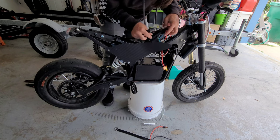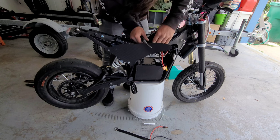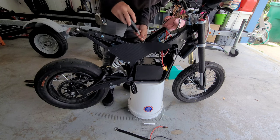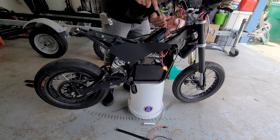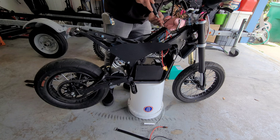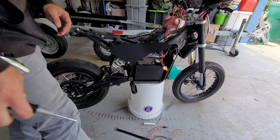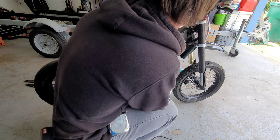Cover back on — be careful not to pinch anything. Screw those down nice and lightly; don't go too hard, it is just plastic and you don't want to break them. Done! And there we go — plug it in.